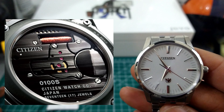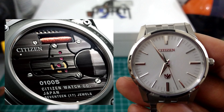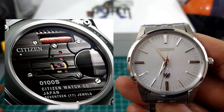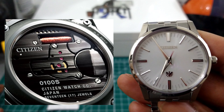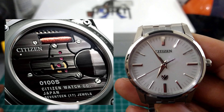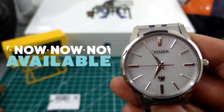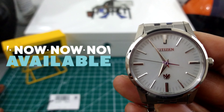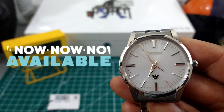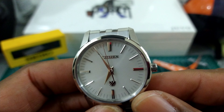You have a push-in crown with five atmospheres of water resistance, so this is not a swimmer's watch. But look at the stepped bezel and how clean that dial is — no date — with the Salus Polish indices, the beautiful silver translucent dial, the Citizen eagle just above six o'clock, the applied Citizen logo. Everything about this watch just exudes the utmost quality.